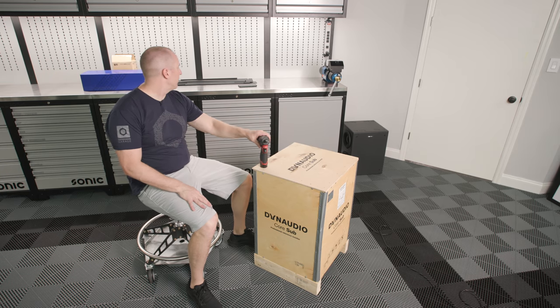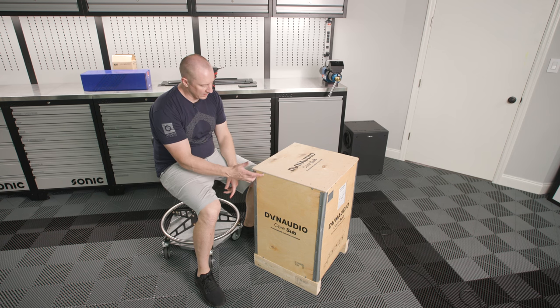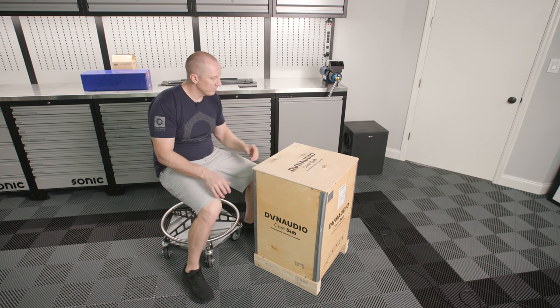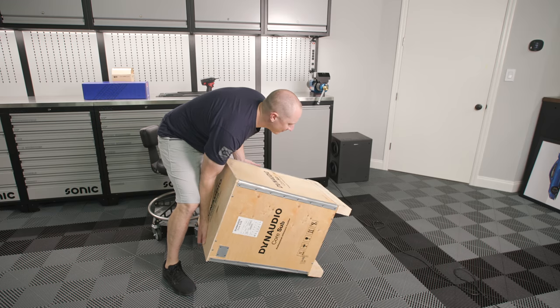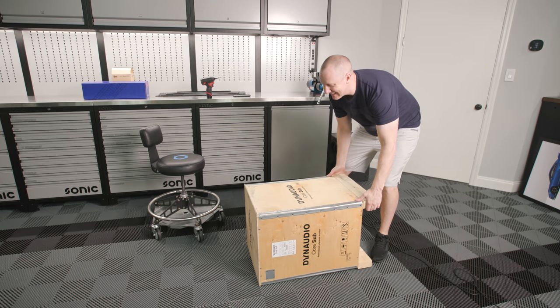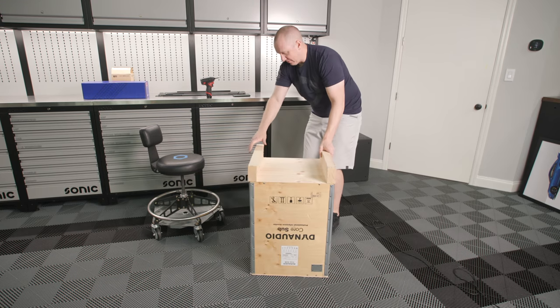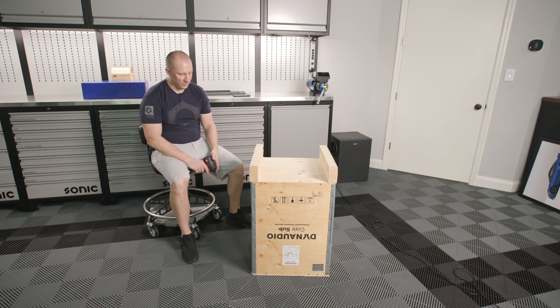Okay, let's unbox the subwoofer. I've only unboxed one of these and it was a nightmare — I think it weighs around 100-something pounds. I think the way to do this is flip it over, take the screws out, and then lift the box up instead of lifting the subwoofer out like I did last time. It's 60 kilos in the box. It's packed really well. This is one of my accidental favorite subwoofers I've ever heard — it's just so, so good. The JTR stuff is way cool, but there's just something about the way these sound.